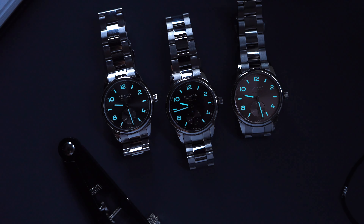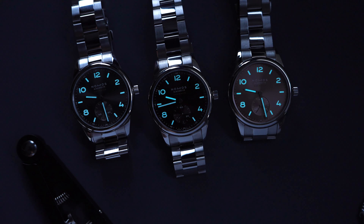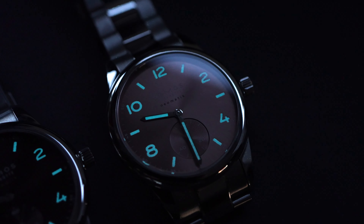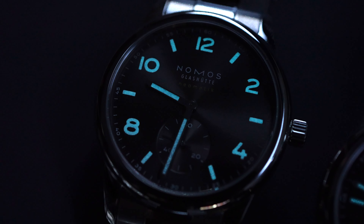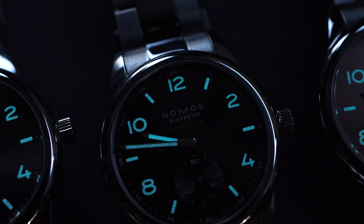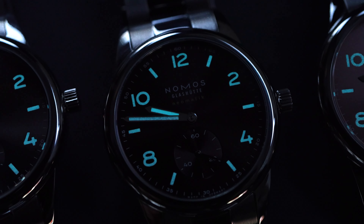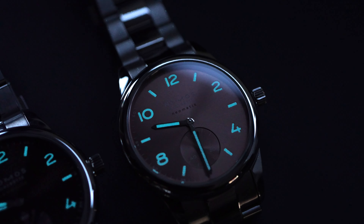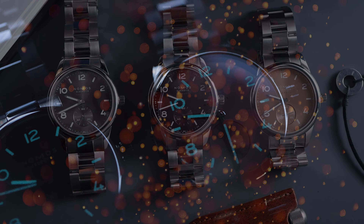One thing I'll say about the lume — as these are after all categorized as sports watches — something that only a closer look at the indices reveals is that they're actually slightly sunken into the dial. This allows NOMOS to pump them full of luminous paint, making for vastly improved after-dark legibility. Having said that, it's still not on par with out-and-out divers, simply given the nature of the design, as the hands can be a little difficult to tell apart.